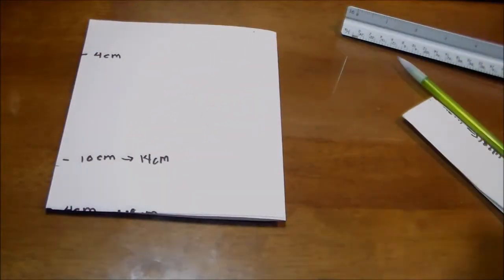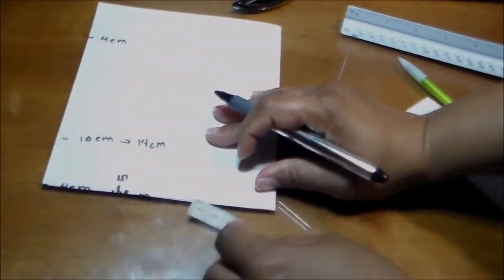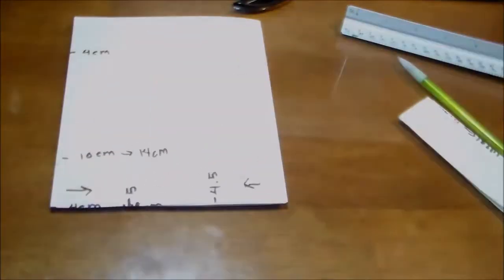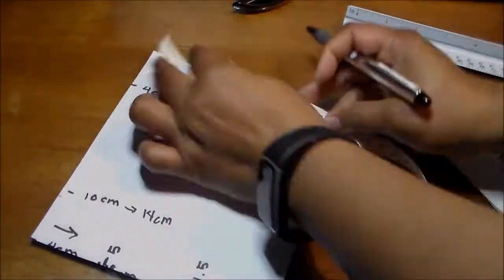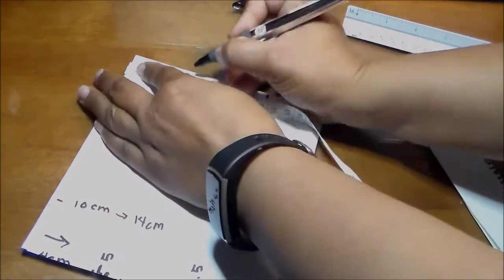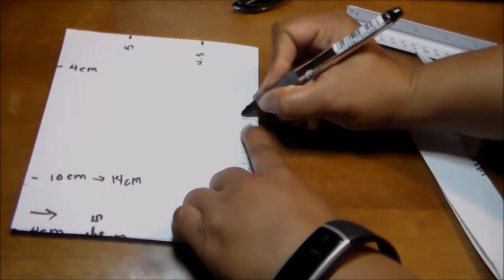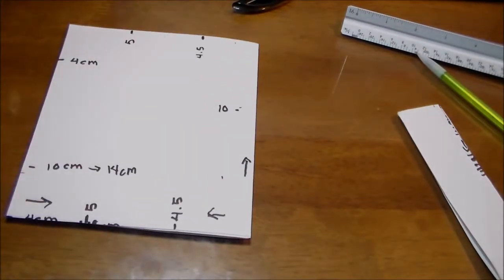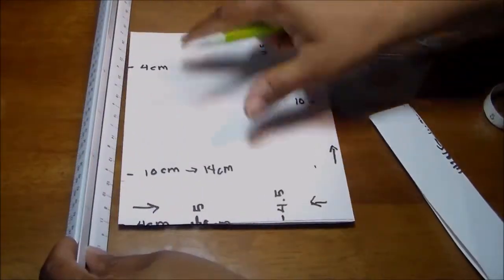Now we take a measurement to make some marks: that's 5 centimeters from one side, and 4.5 centimeters from the other — the arrows indicate how I'm measuring. The bottom has the same measurements: 5 and 4.5 centimeters. Then we make a measurement of 10 centimeters here — that's the direction I'm measuring — and now we draw the vertical lines on the paper to help us draw the pattern.